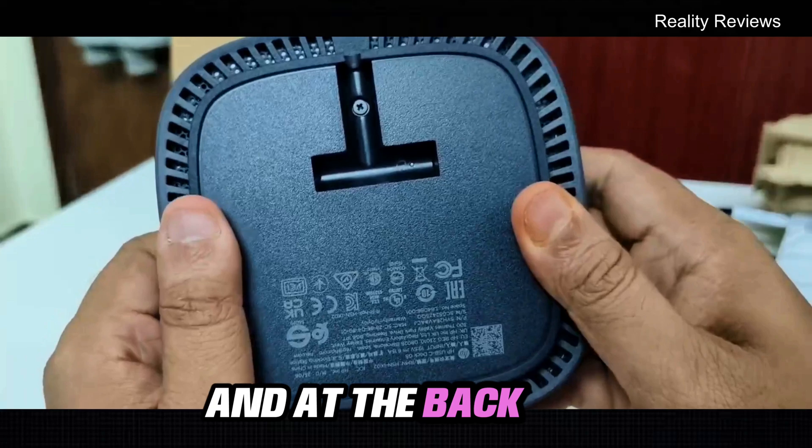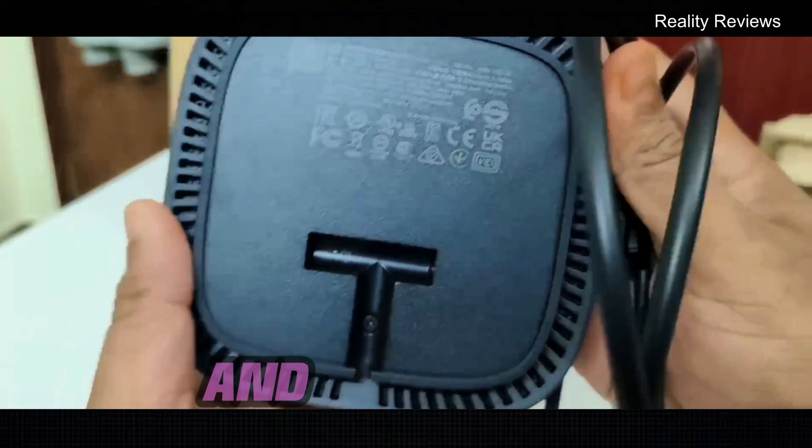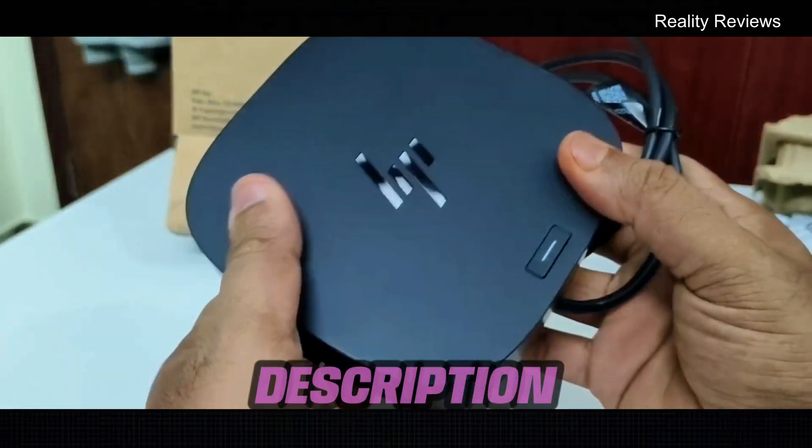At the back you don't have anything special apart from some warnings. On the side, the fan is available. In case you want to buy this, the link is in the description.